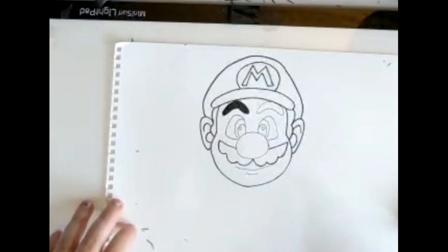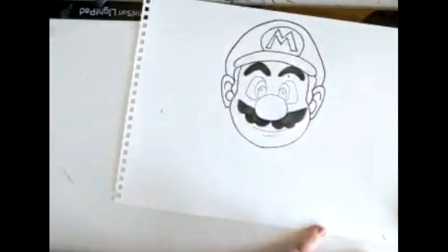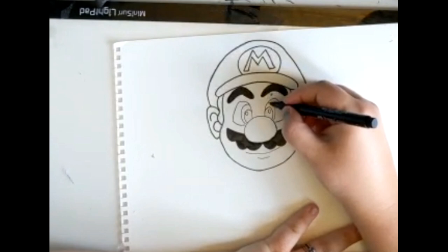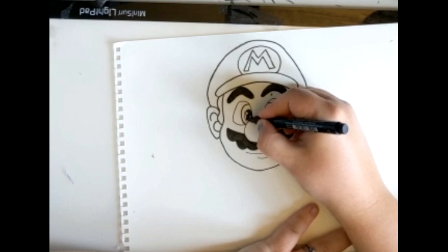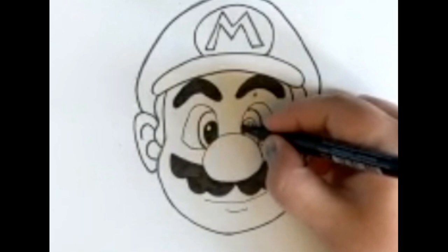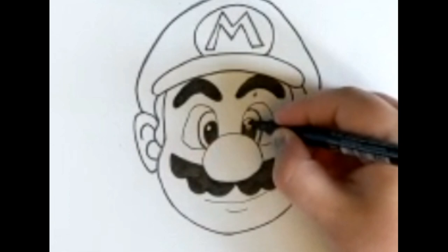So next we're going to colour in the eyebrows with a big thick pen. If you've got a felt tip at home, that's great. And also the big bushy moustache. Now for the eyes, what I like to do is just go around the middle of the eyes with the big pen, and then we're going to colour in the smaller circle within the bigger circle. But make sure you leave that tiny, tiny circle we did white, because that's your highlight and makes it look a lot more like an eye — so it looks like Mario is looking straight back at you. Colour in the other one, and once again leave the little circle. Perfect. And we're done! Well done guys, I cannot wait to see your drawings.